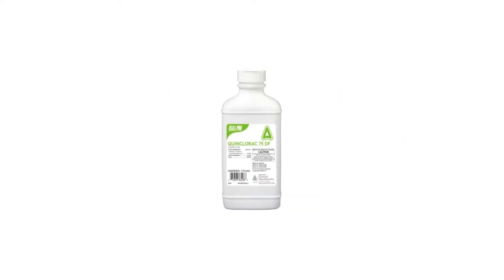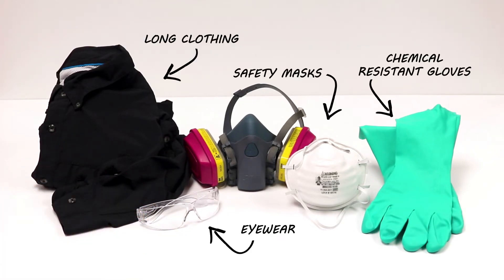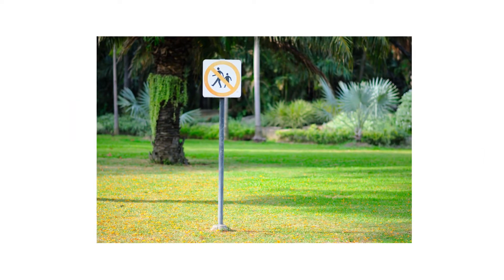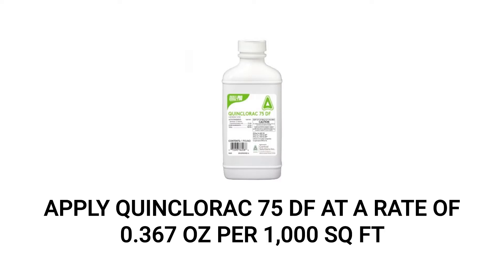Before using Quinclorac 75DF, we recommend you wear your proper personal protective equipment, or PPE, and remember to keep children and pets away from treated areas until the product dries. To spot treat weeds or to broadcast over turf, you'll apply the product at the labeled rate of 0.367 ounces per 1,000 square feet of treatment area.